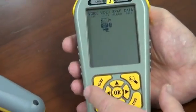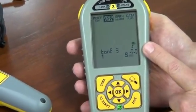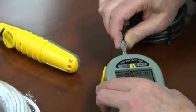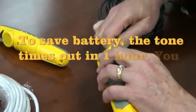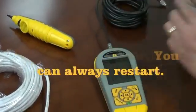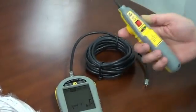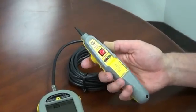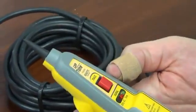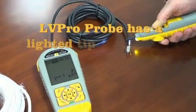Let's push tone. The hammer starts going, telling us the tone is going out, but we don't have a cable hooked up, so let's go ahead and hook up our cable. We'll take our probe. The probe is an accessory that you buy independently from the LV Pro. It has a lighted tip, a volume control, and some noise filtering. Let's check it out — it's got a nice tone.